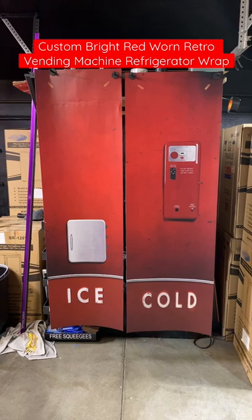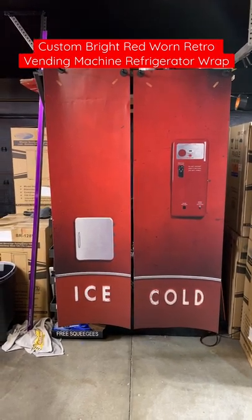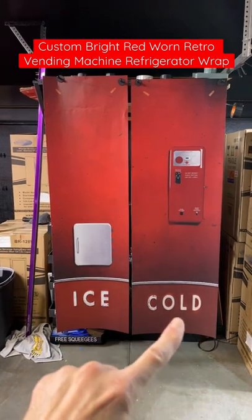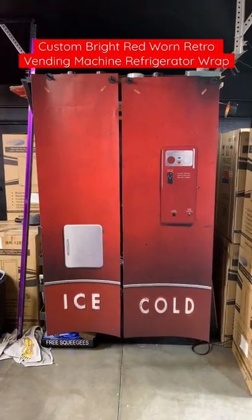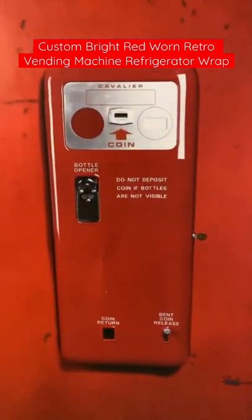So again, if you want to go to our website, armwraps.com, go to appliance wraps, refrigerator wraps, and center vending machine if you want this design right here. And also I'll put it in the description box, the links and everything. So there we are. Thanks for watching. Stay tuned.